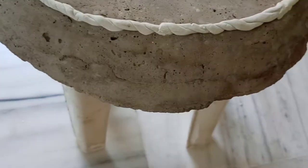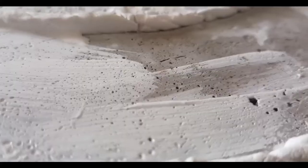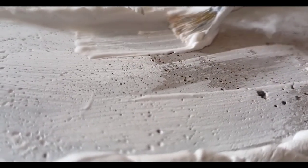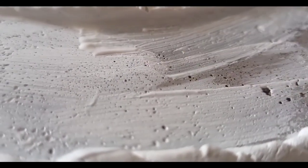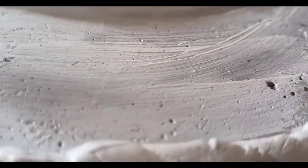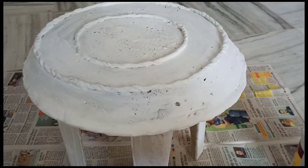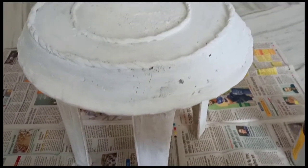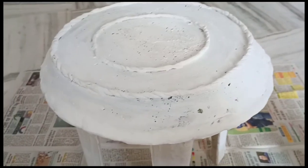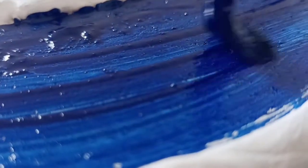After making the wall putty designs, you have to dry it for 5–6 hours. After drying, we will color it. First, I will coat it with primer. After drying, I will use oil paint here — if you want, you can also use acrylic color, it's up to you.